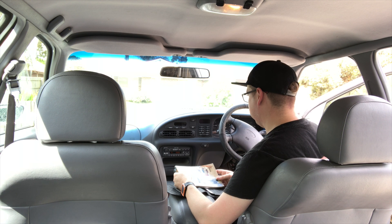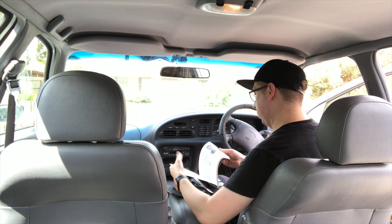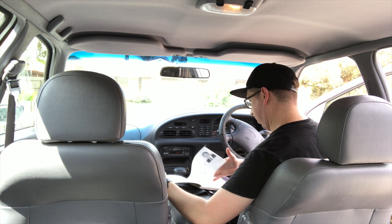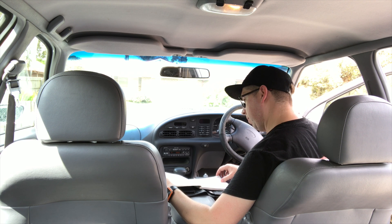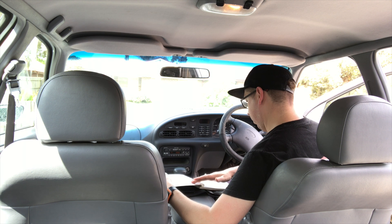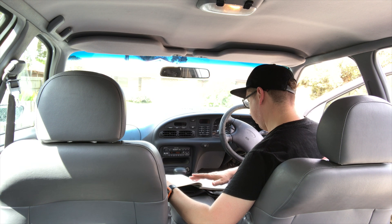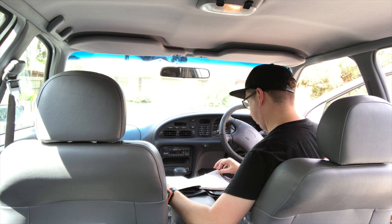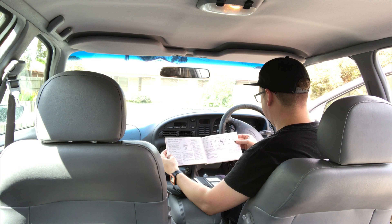Vehicle security is an important consideration these days. It's an issue our engineers have addressed in a very innovative way. Your new Ford is equipped with Smart Lock - arguably the most effective anti-theft security system available on any vehicle today. One of the reasons why this system is so effective is you don't have to remember to switch it on. Smart Lock works in conjunction with the high security Tibbe ignition key. Shortly after you remove the key from the ignition, the engine is immobilized completely and automatically - it's virtually impossible for anyone without the key to start the car.